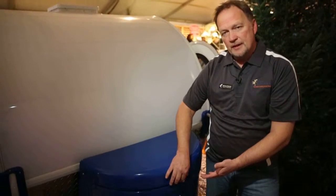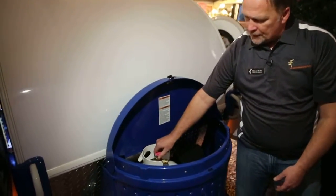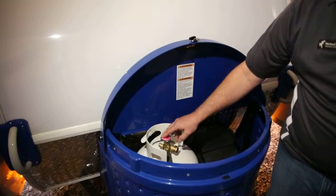Each tag and tab model have a propane cover that is enclosed. This tag model, you lift up the front, you turn the propane tank counterclockwise — the handle counterclockwise — to start the propane.